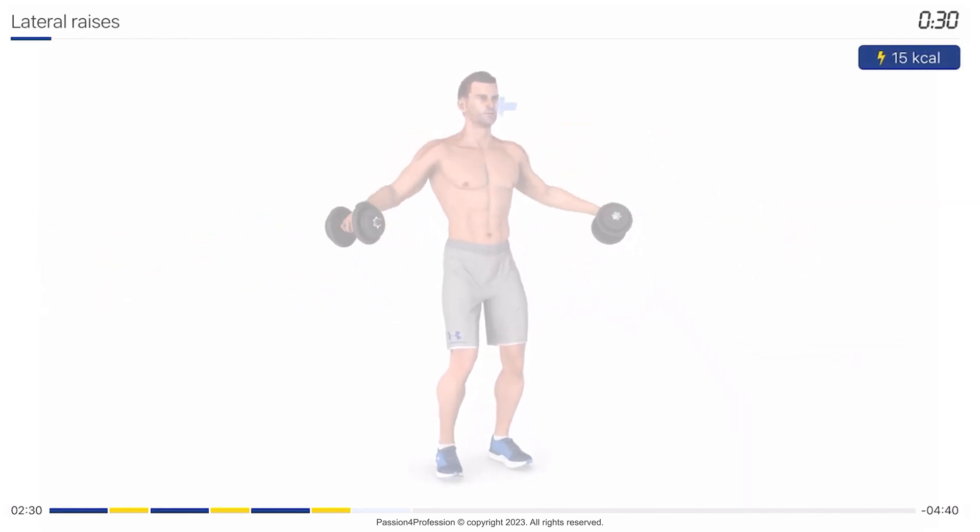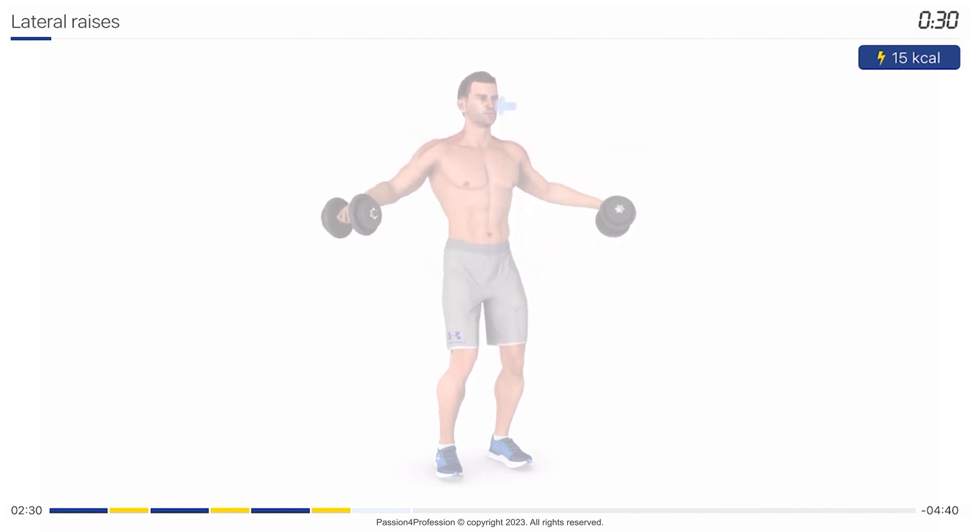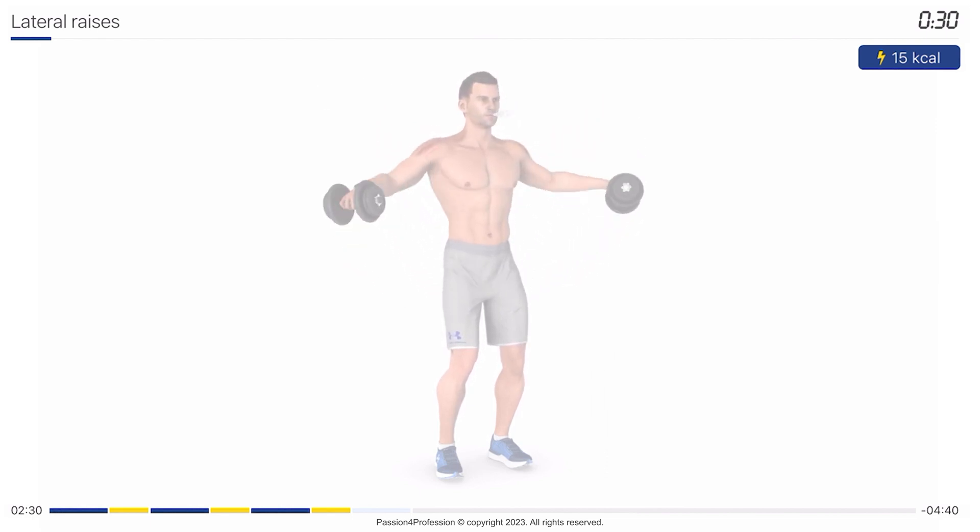Next exercise: lateral raises. 30 seconds. Get into the starting position. 3, 2, 1, go!